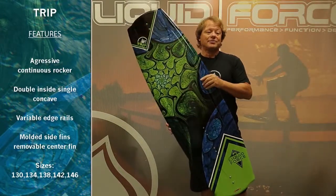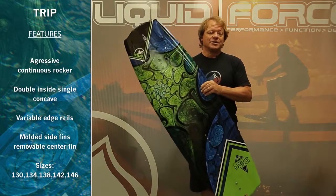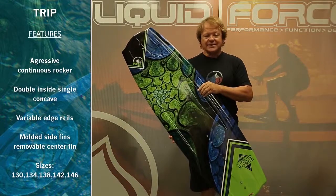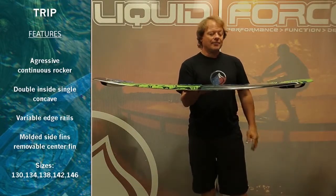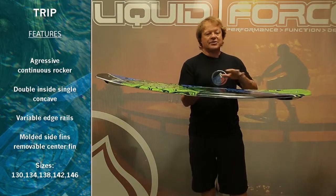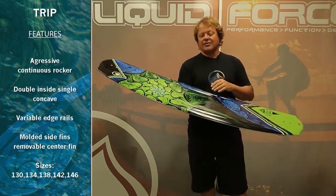This board's been around since Greg Necrassen first introduced it at the 99 X Games here in San Diego, and since that time we've redesigned the Trip — we've added more rocker, we've made it thinner — but kept the same basic components that have made this proven design work year after year.